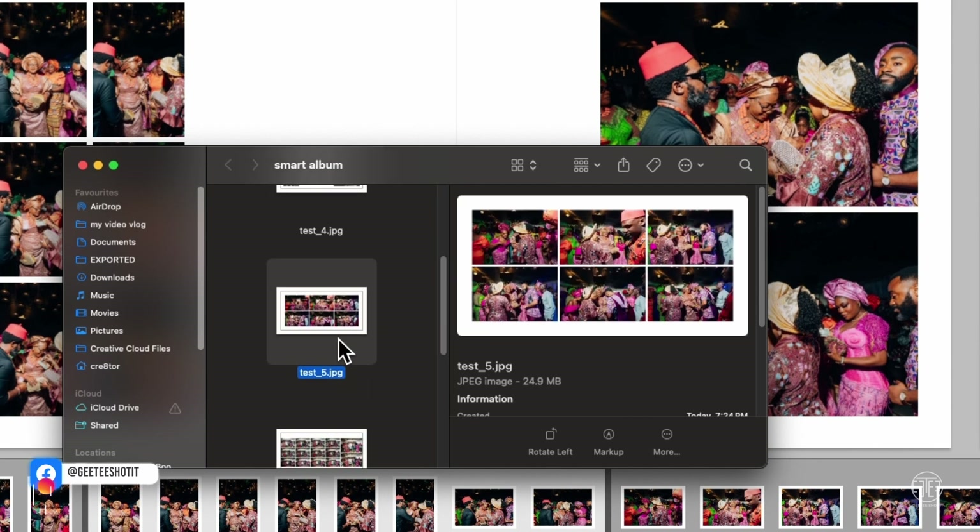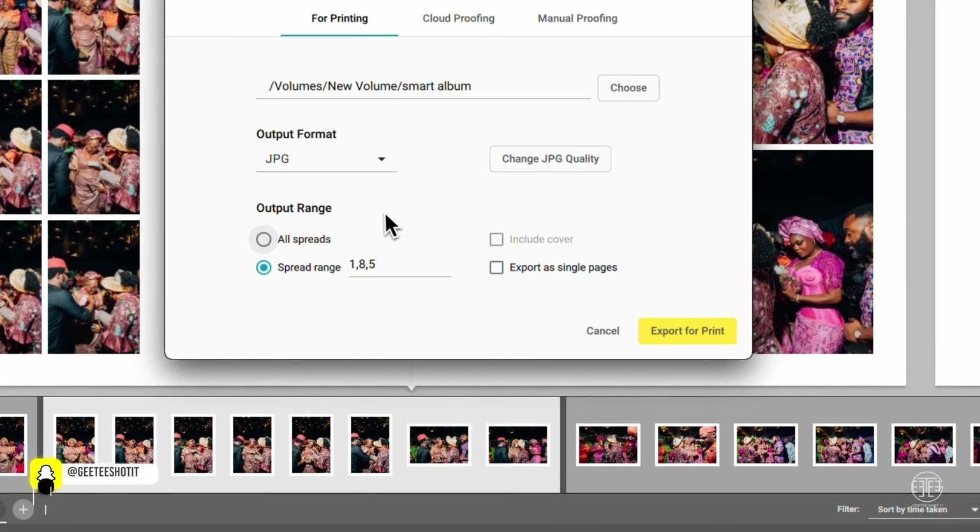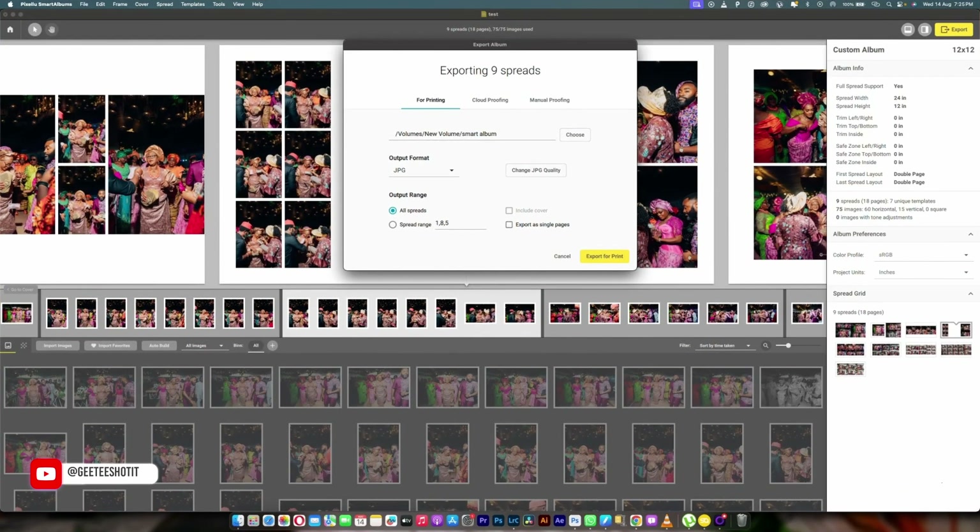To save everything at once, just select All Spreads and click Export Now. I hope this video was helpful and has taught you everything you need to know about using this app to create your photo book. Check the description box to get the link so you can save yourself the stress of looking for somebody to design your photo book. Thank you for watching — if you love the video, subscribe and I'll see you in my next video.